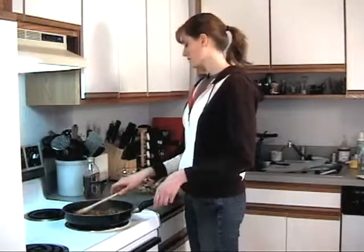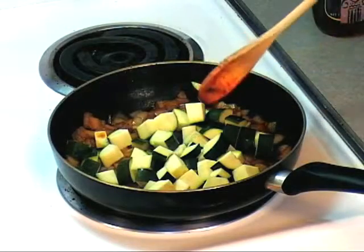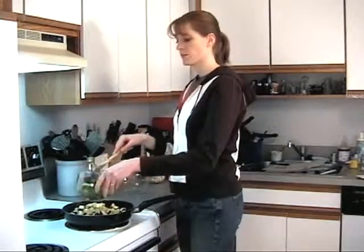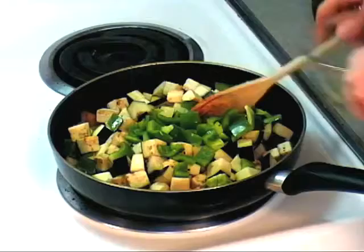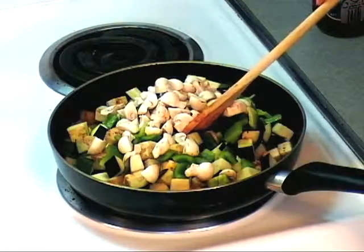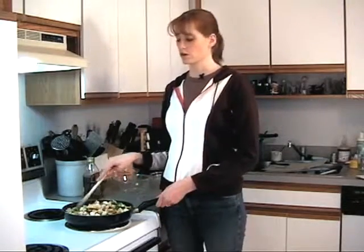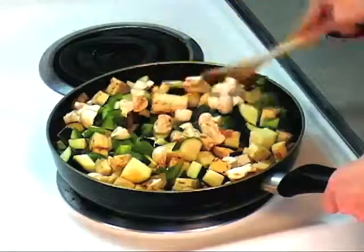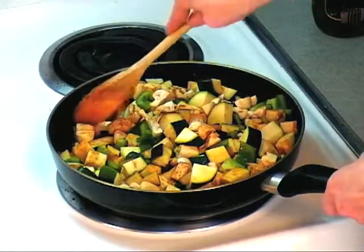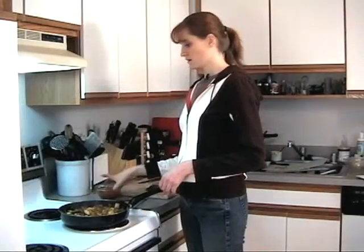Looks good, so I'm gonna start adding my vegetables — zucchini, two cups of eggplant that I chopped up, green peppers, and mushrooms. We're gonna let this cook for about 15 to 20 minutes. You want the vegetables to be just tender — you don't want to overcook them or have them falling apart. Just stir it every once in a while and it should be all right.